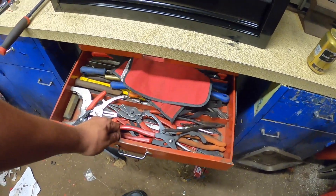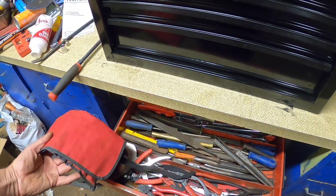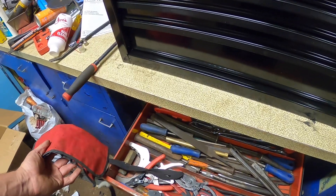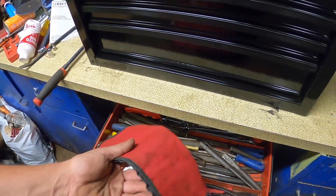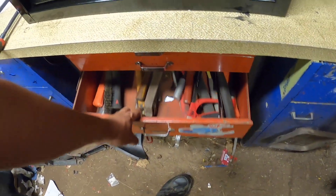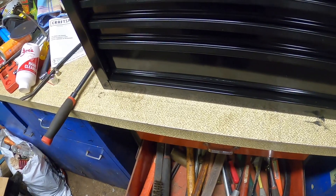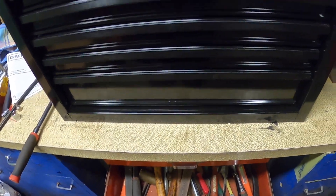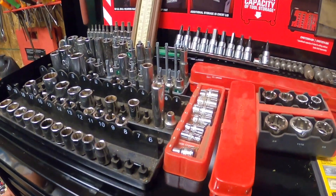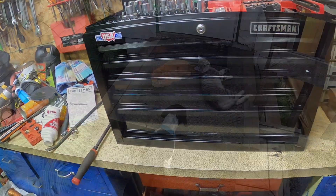Carburetor wrench stuff in this one. We still got all the snap ring pliers in this drawer. Over here we got all files and punches — files in one drawer, punches in the other. In the back we got the good Mac wrenches. Down here we got hammers, wrecking bars, crowbars, wire brushes. We're still gonna have to figure all this out — it's not really how I want it long-term, so we'll figure it out.